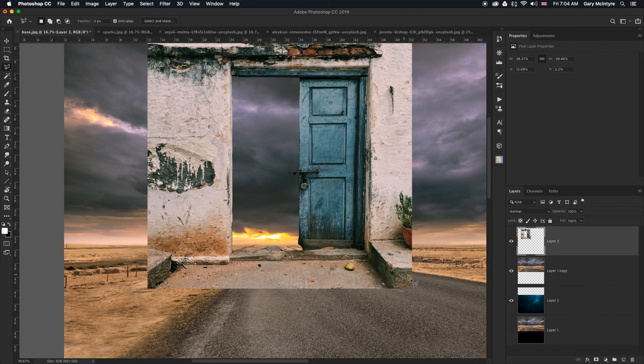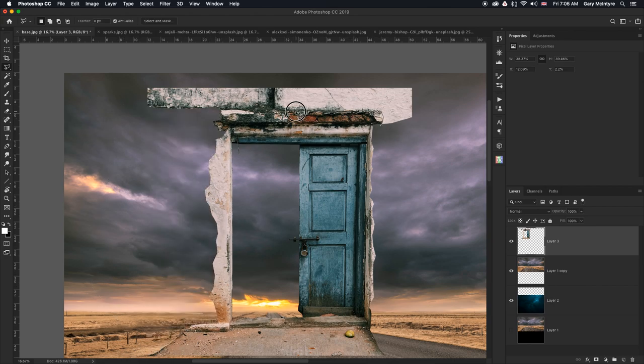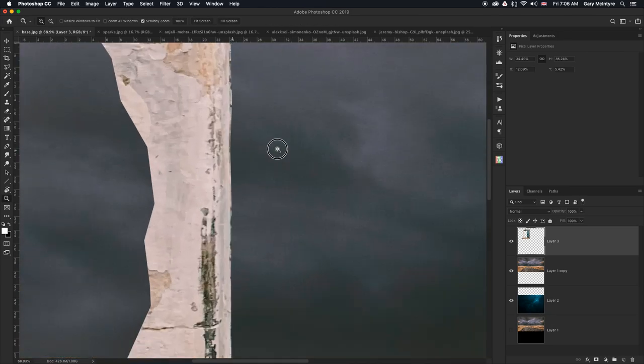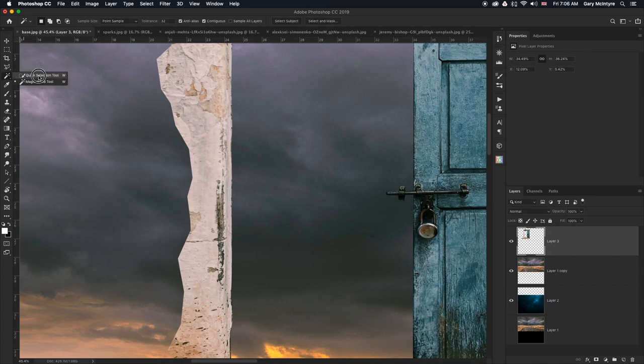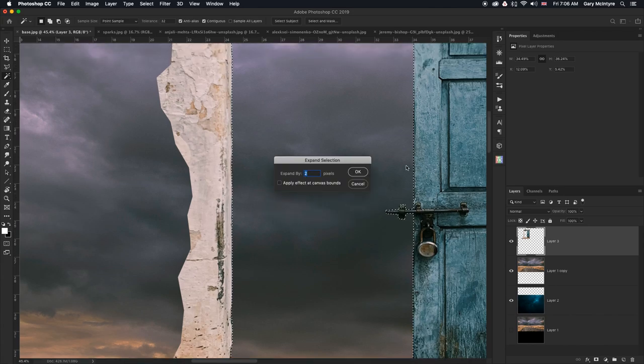I'm also going to get rid of this area here but I'm going to do it using a mask. To soften the hard edges, I'll use the magic wand tool, click in there, then go to Select > Modify > Expand — two pixels to start. Then Modify > Feather at 0.5 and hit delete. That should soften the edges. I'll repeat that once more: Select, Modify, Expand another two pixels, Modify, Feather 0.5, and delete. Work this away slowly.